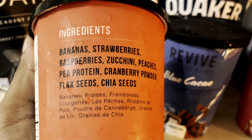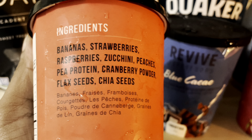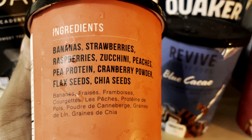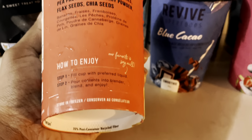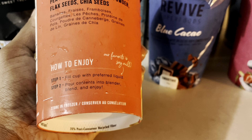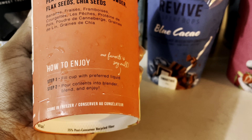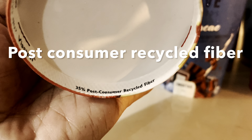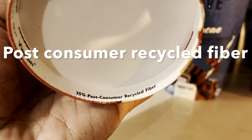The ingredients include bananas, strawberries, raspberries, zucchini, peaches, pea protein, cranberry powder, flax seeds, and chia seeds. Each cup comes completely sealed — you peel it off and find all the ingredients chopped up and frozen inside. The cups are completely recyclable and made of 35% post-consumer fibers, which is pretty cool for the environment.